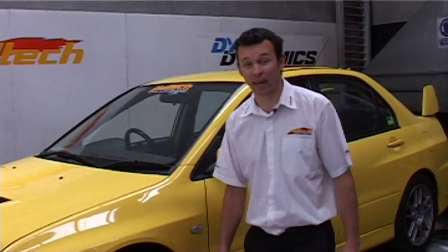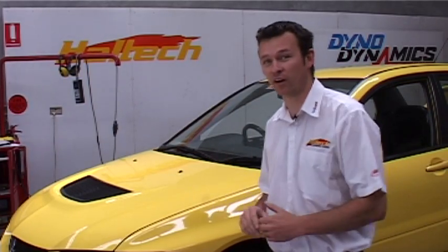Hi, I'm Matt from Haltech and you may remember me from PRI TV. Today I'm here on Technically Speaking and we are going to be using this Mitsubishi Evo 9 to demonstrate how to set up the long-term and short-term fuel trims on the new Platinum Pro plug-in ECU.